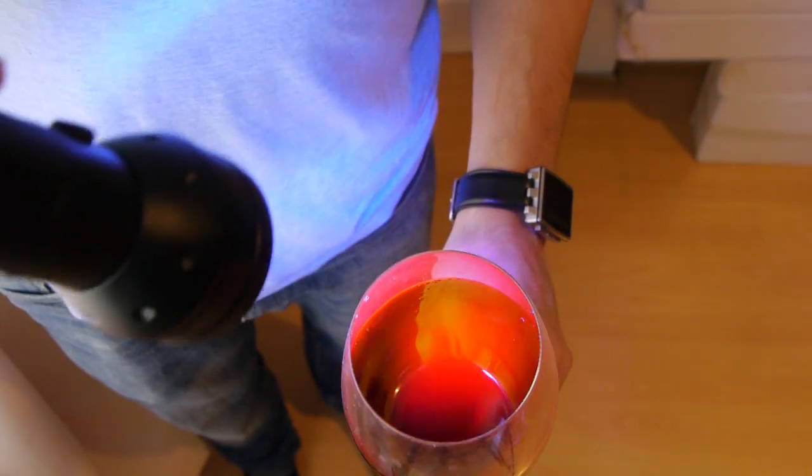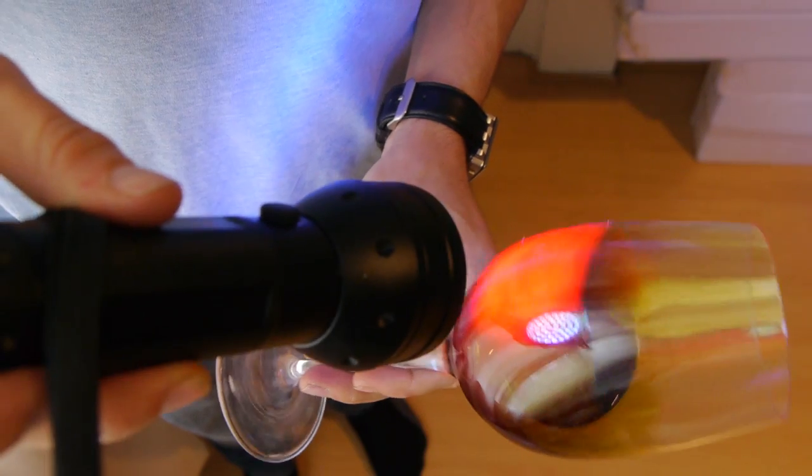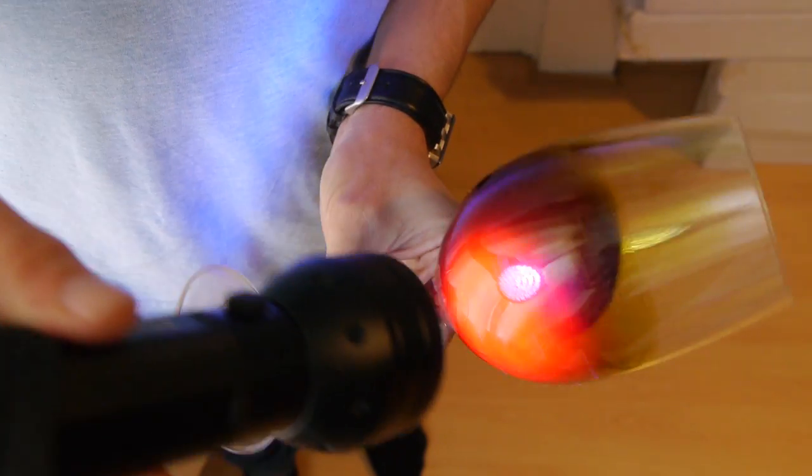When you shine ultraviolet light on pumpkin seed oil, it glows red, and that's because of a molecule called protochlorophyllide, which fluoresces.